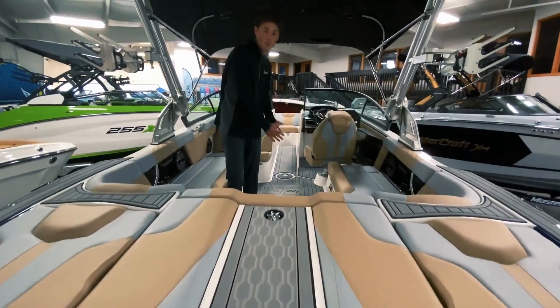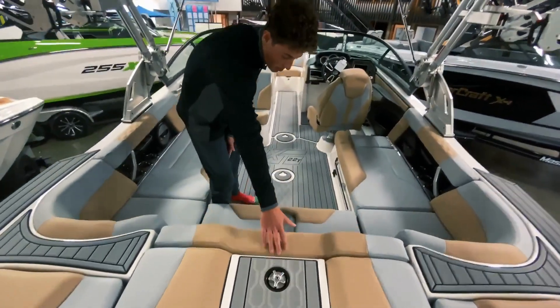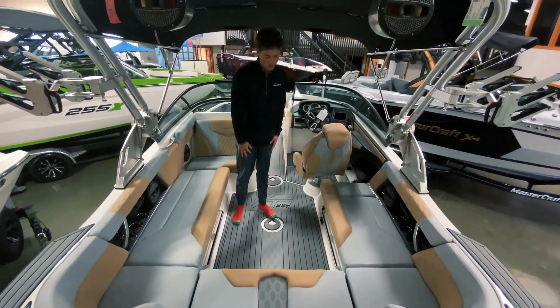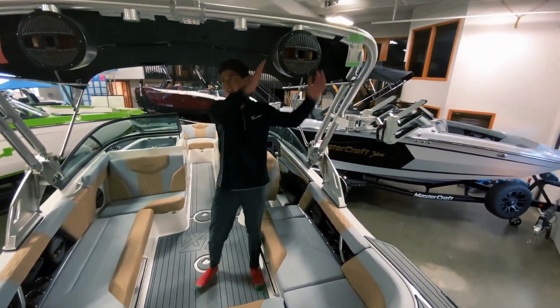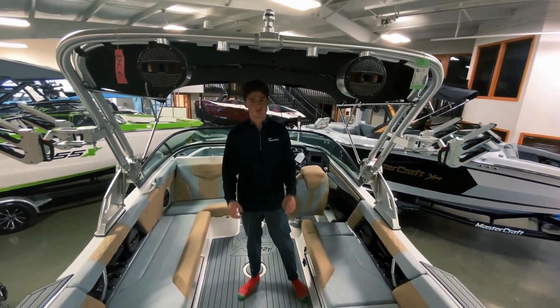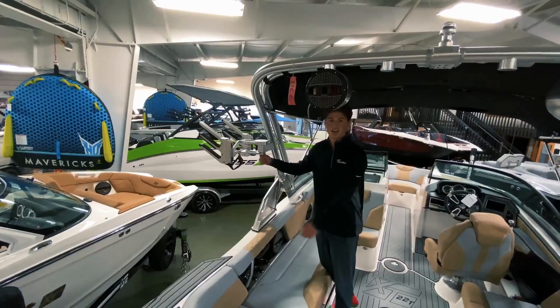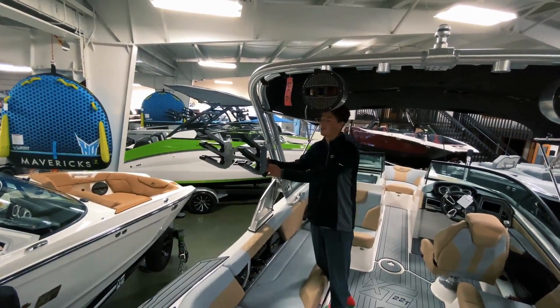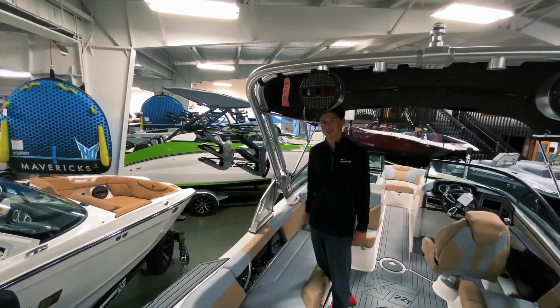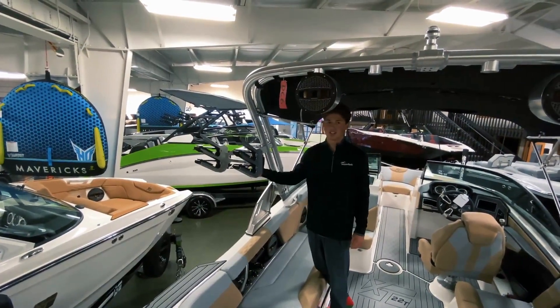We've got sea deck throughout this whole boat with an awesome pattern, right on your step in the seat too, so you never have to step on the vinyl of the boat. Up here, the nice S80 clips audio — perfect for the riders, you can hear it while you're surfing behind the boat. On the tower here we've got these nice swivel board racks. Mastercraft fixed it so if you just push the red button, it's super easy to clamp.